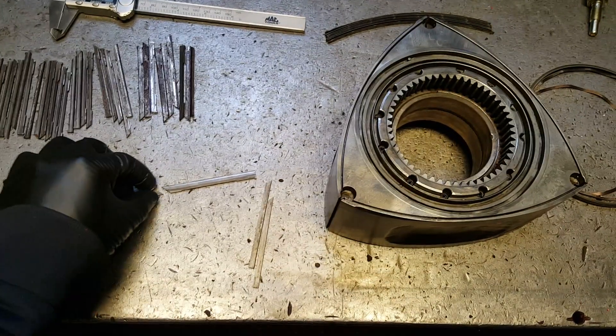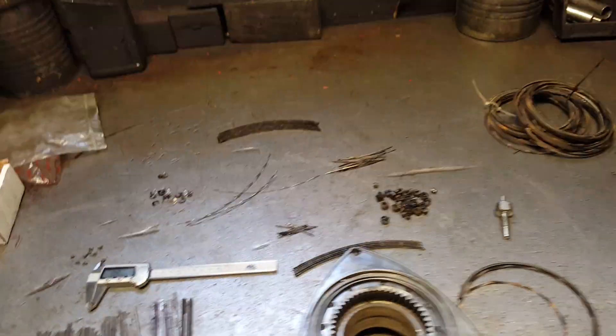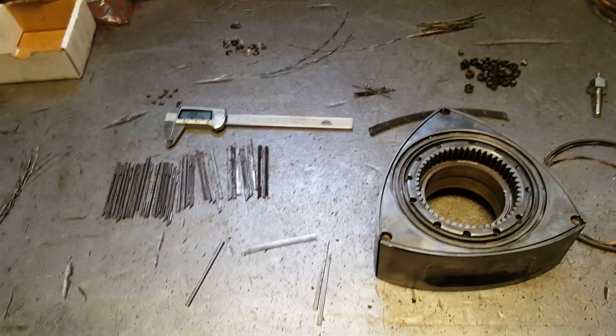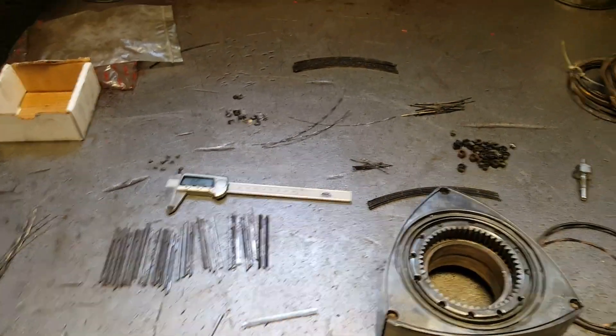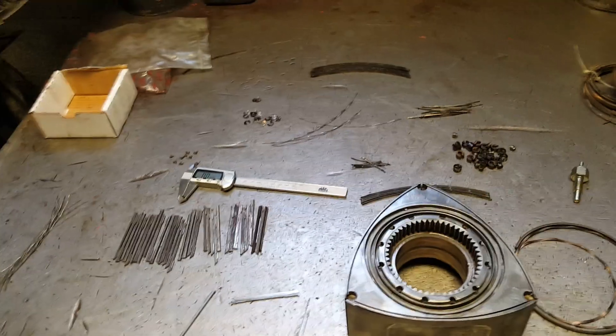We're getting close. I still have to bridge port those irons for the RX-8. I have to make sure all the measurements are good, and then we're gonna start getting ready to send the other parts to powder coating. Leave a comment below and let me know what color I should go with. Thank you for watching.